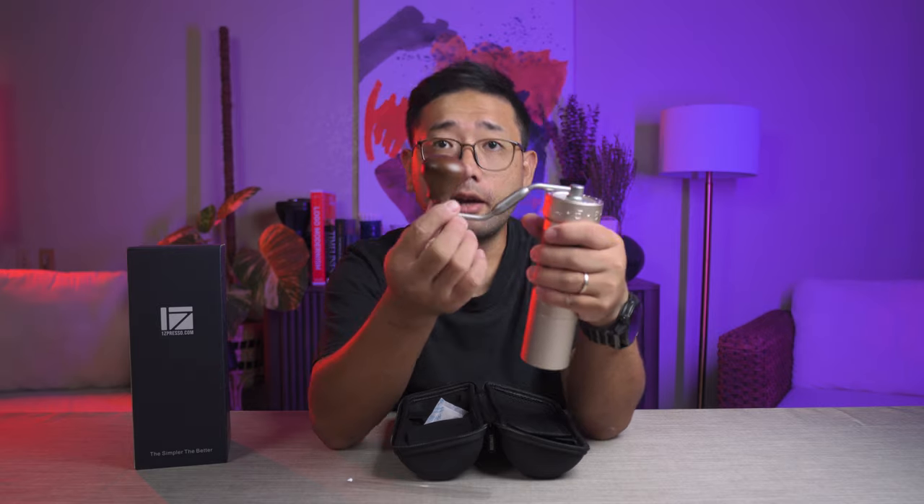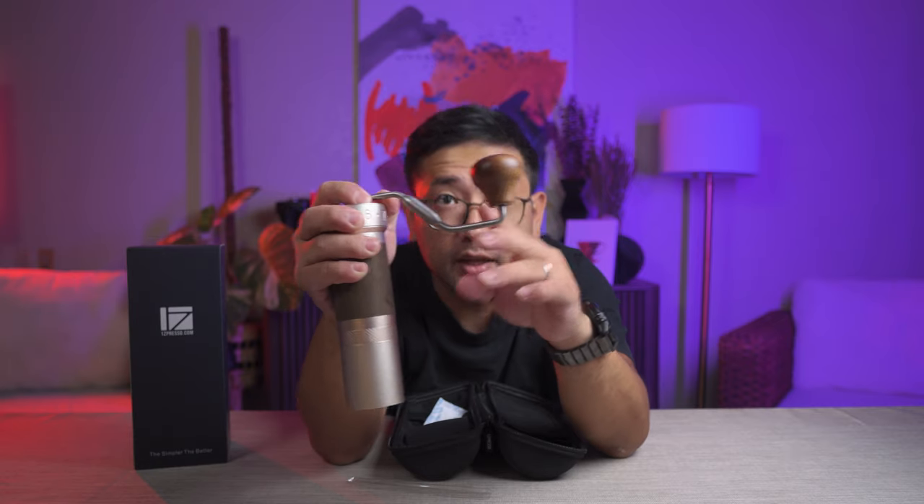The handle is different now too — it has a different shape. It's more ergonomic, I think. It's more ergonomic. Yes, it feels really good.